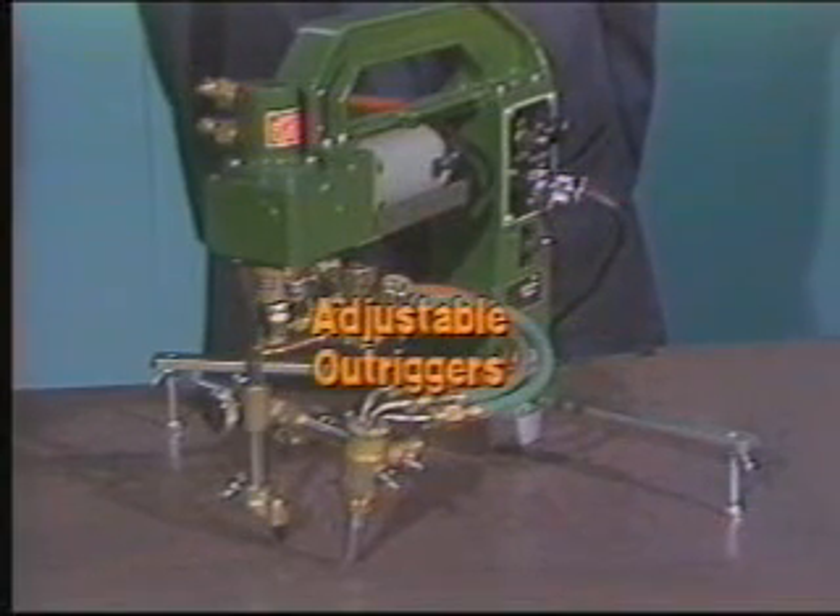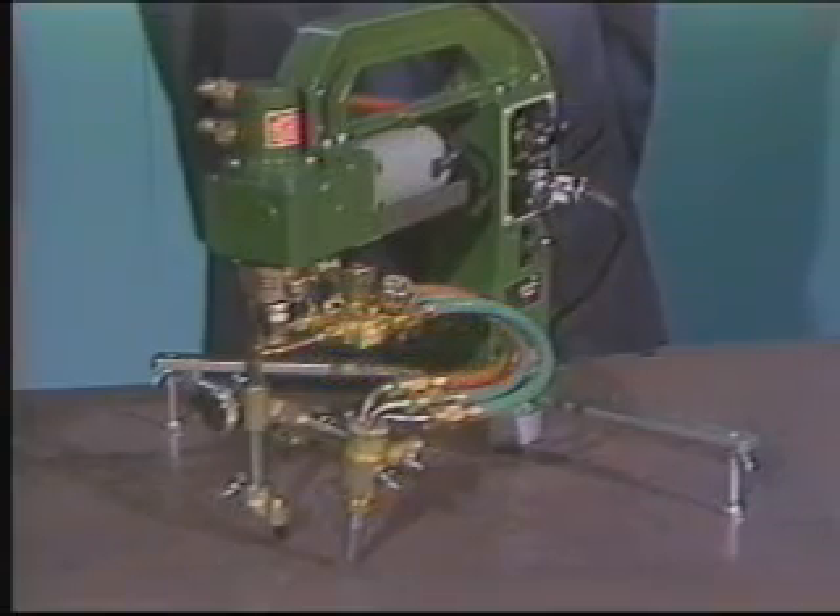Adjustable outriggers provide stability, especially when the electromagnet is turned off. They fold out of the way for convenient storing.